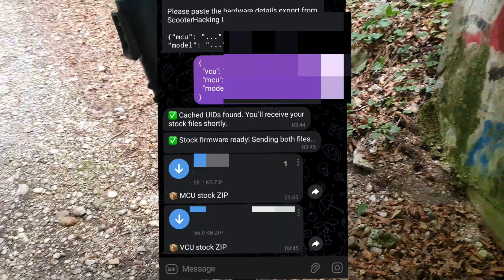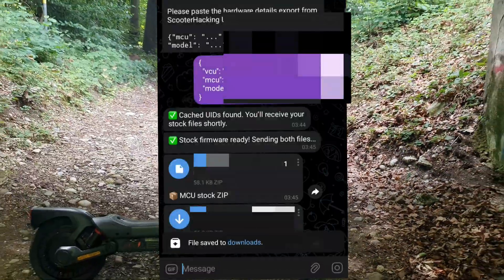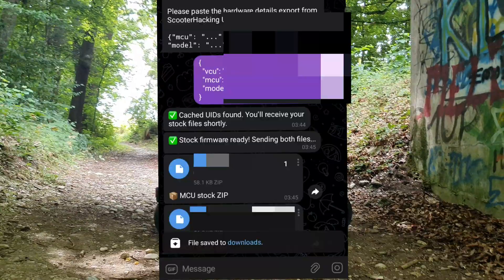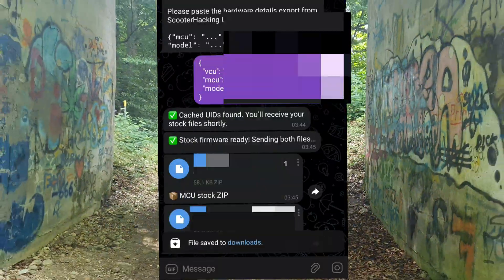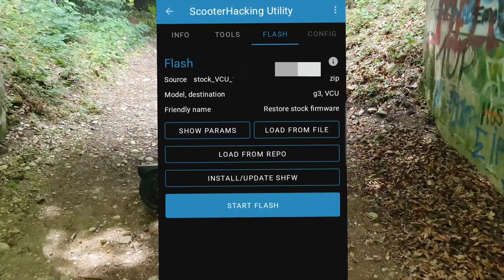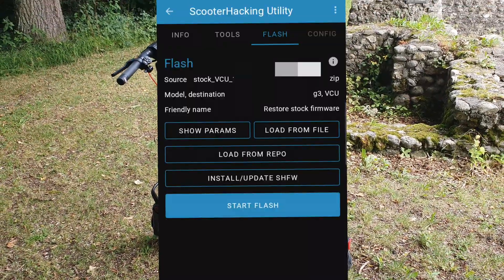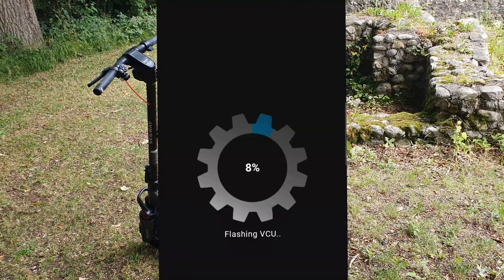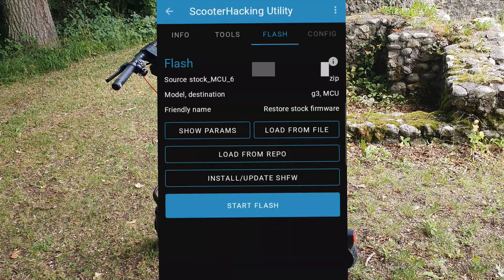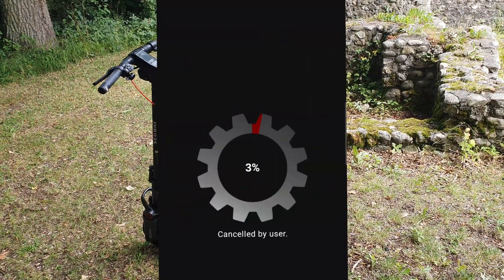In a few seconds you should get the stock firmware files: MCU stock zip and VCU stock zip. I usually download them twice each, because sometimes they don't show up on first download. After downloading, go back to the Scooter Hacking Utility, go to the Flash tab, load from repo, and select the files. For example, I selected the VCU first — it says 'stock VCU' — then press Start Flash. Keep it as a zip file. For me it worked without problems, but I aborted it because I don't need the stock firmware right now.